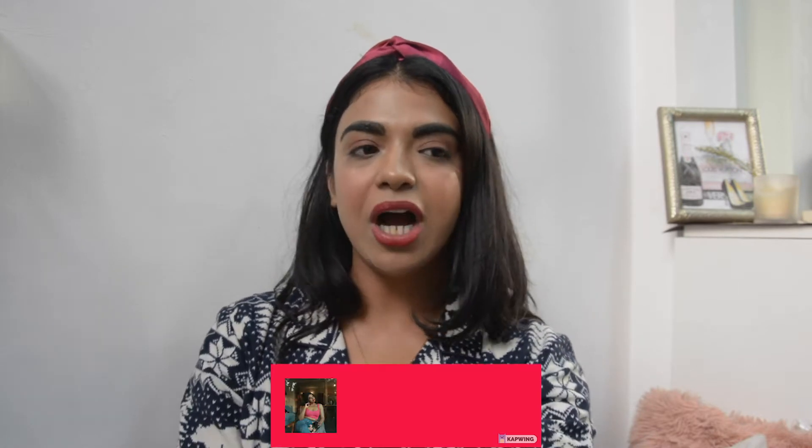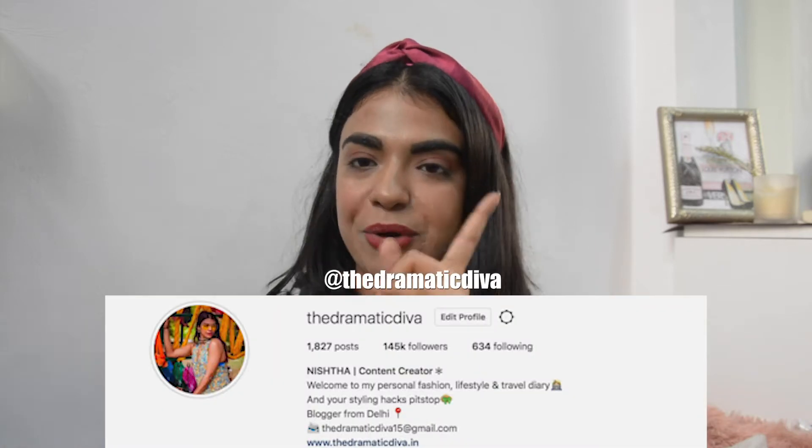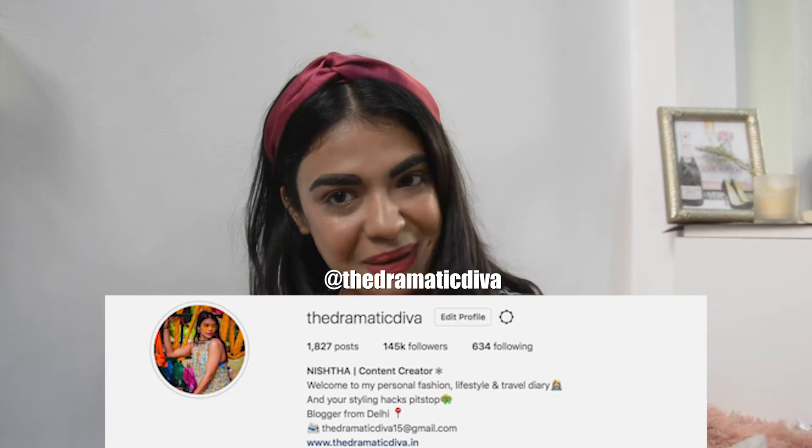But here I am, actually gonna try the weirdest makeup hacks that I've seen on the internet, especially on the 5-Minute Crafts YouTube channel. I've got a few makeup hacks that I want to try and see if they actually work. If you're new to my channel please subscribe, and if you're an old viewer then you're the best — thanks for coming back. So let's begin.